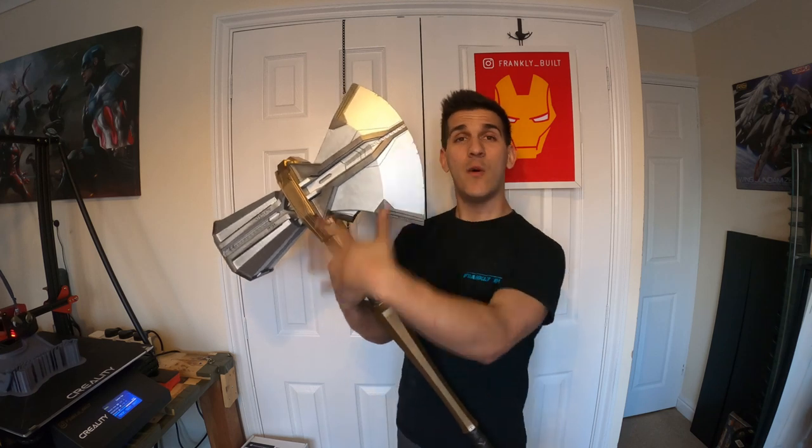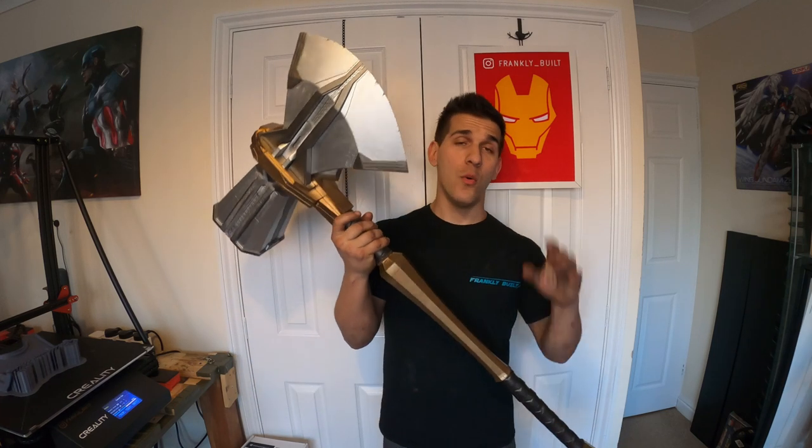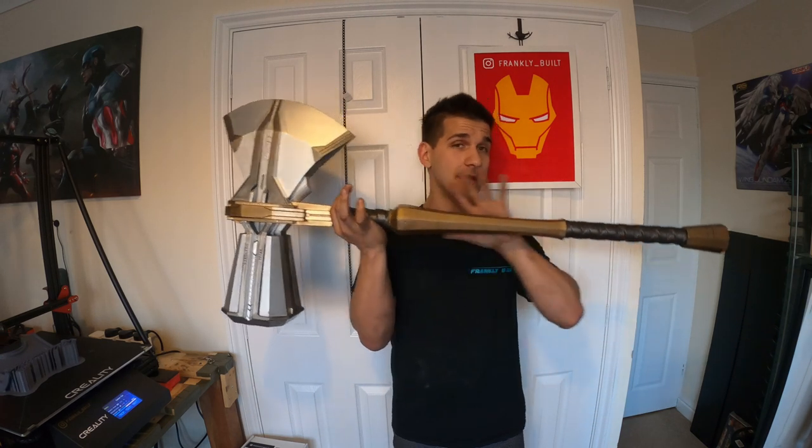Now I can't film and record everything I make. Logistically there wouldn't be time — if you've ever recorded yourself building something, it can take a half-hour build and stretch it to four or five-plus hours. What I think I'm pretty good at is explaining what I did and how I arrived from A all the way to Z. So while I wasn't able to film the whole process, I can explain what I did, how I assembled it, how I printed it and painted it. So let me get this thing taken apart and we'll slowly build it up.